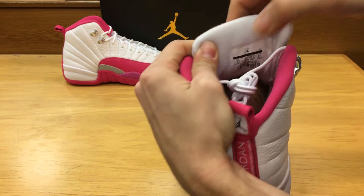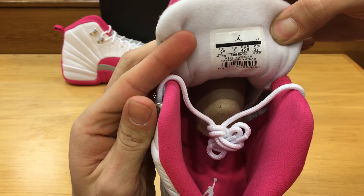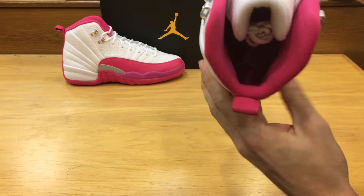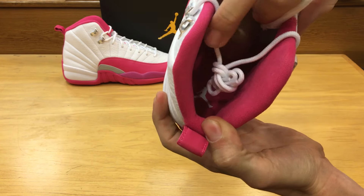Here is the tag — this is a size 9 youth. You can see the Jordan branding on the sole itself inside the shoe.